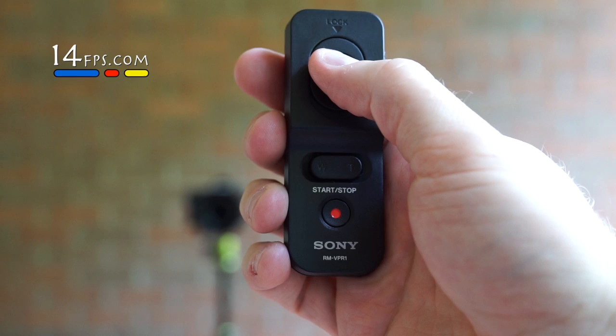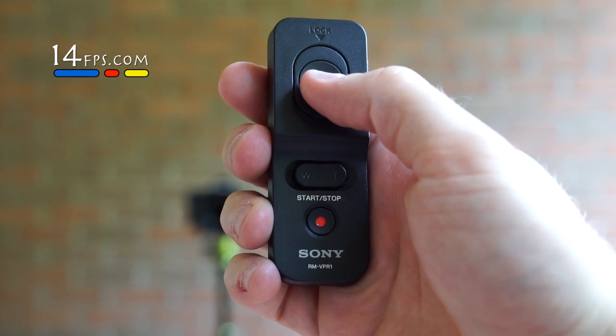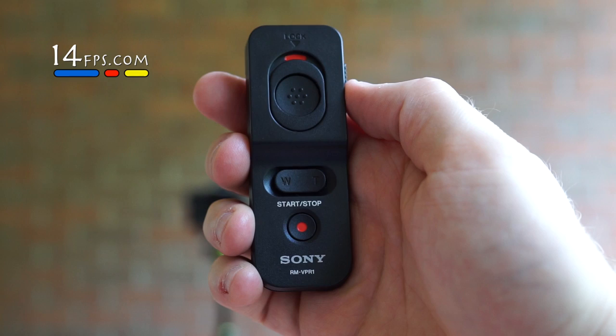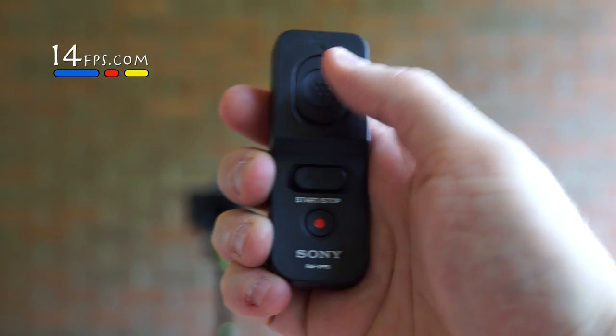It has a shutter button that you can press halfway to get focus, press all the way to take your photo. When in bulb mode, press and hold and it will lock it — let's go ahead and do that real quick. So that's sort of bulb mode right here.